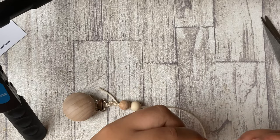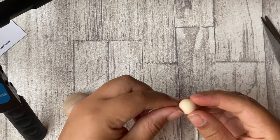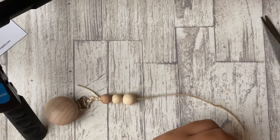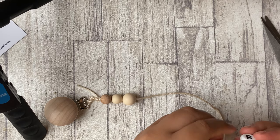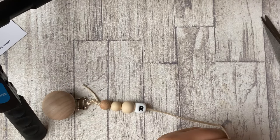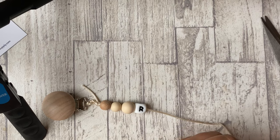...actually threading your wooden beads or your silicone beads through your cord. Now if you realize that your holes for the beads are too tight or small, you can actually use a paper clip or, if you can find one, a needle — just thread it through like that if it's too tight for you.